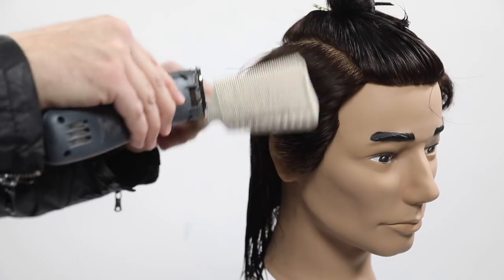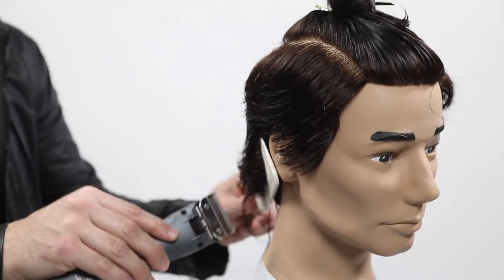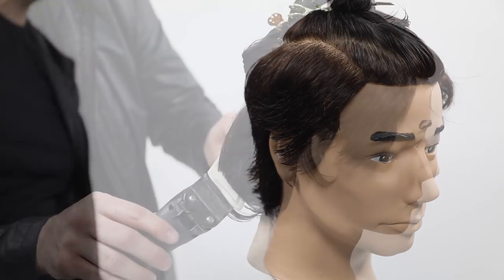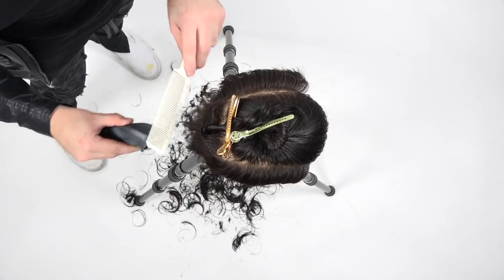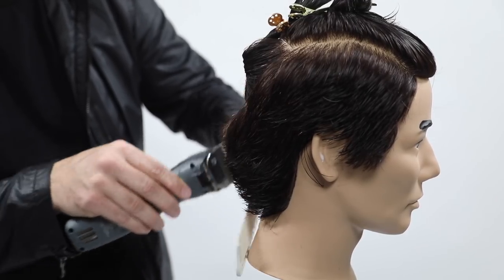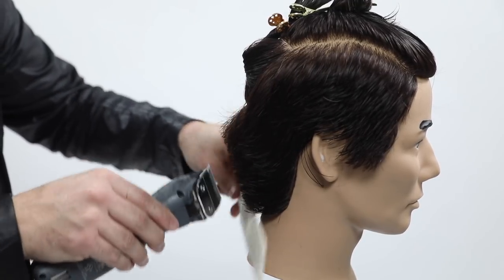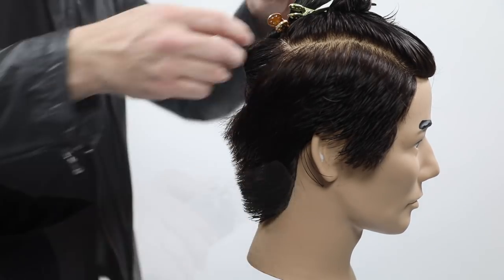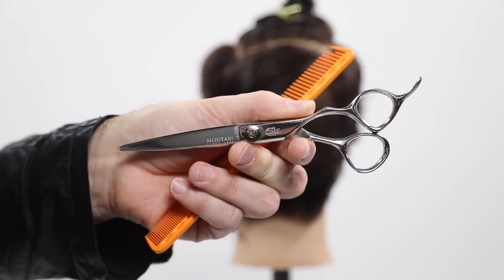Something I see hairdressers doing quite a bit with clipper over comb: on one side they'll clipper towards the face, then the other side they'll clipper away from the face. I think it's okay to do that, but I personally choose to do it the same on both sides because no matter what, you are pushing a little bit of weight. In this haircut I want it flowing diagonal back to the back of the head, since he's going to wear his hair back, so staying consistent with that is really important.